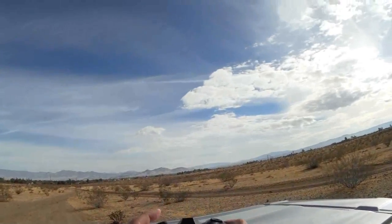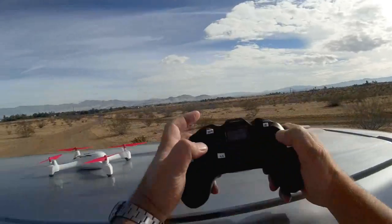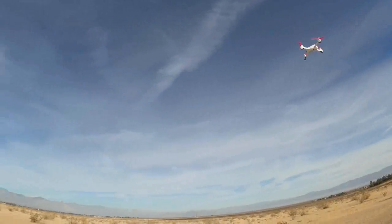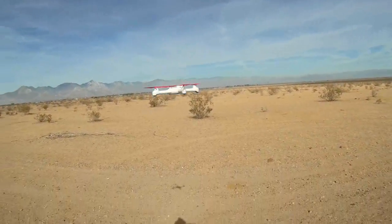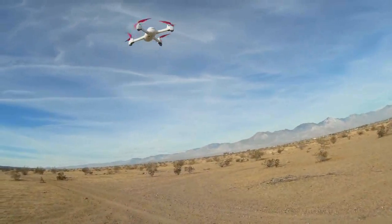Starting the camera — it's a long press up here — camera's recording. Starting the motors and taking off into the air. Let's go over here a bit and check the stability, looking for any toilet bowl effect. Toilet bowl effect is where the quadcopter will wobble around in a circular motion.